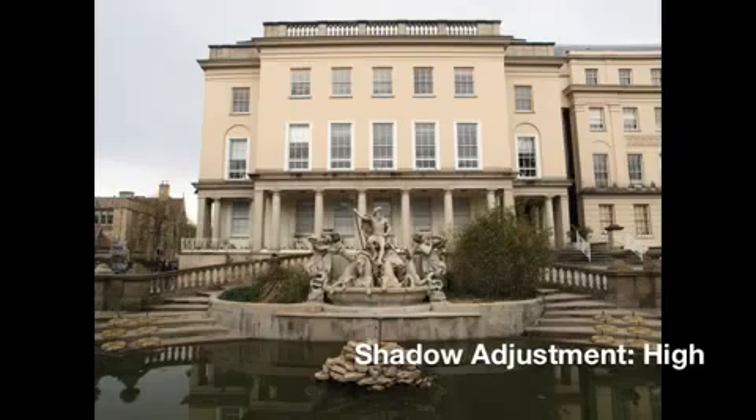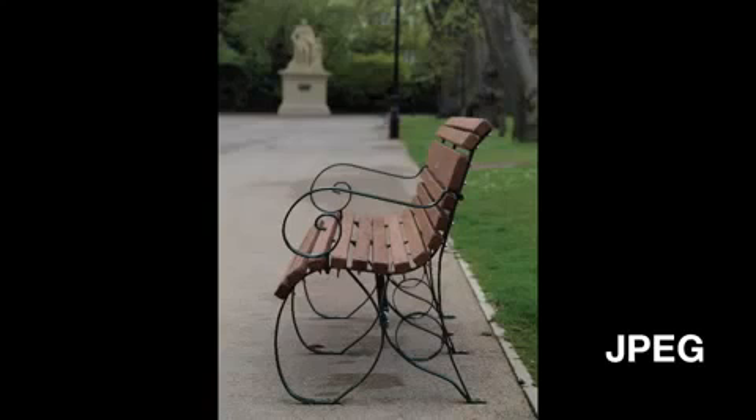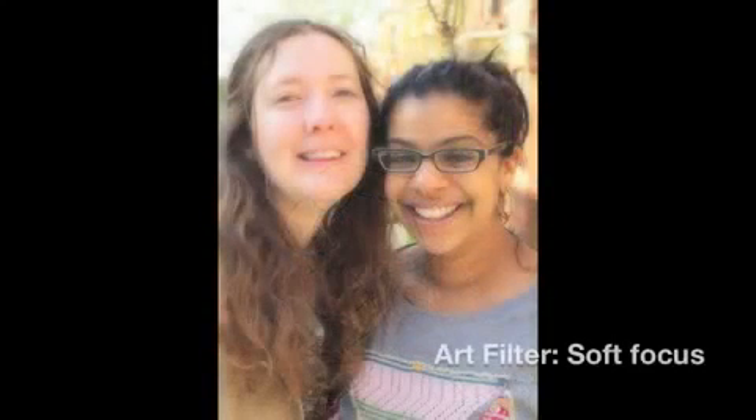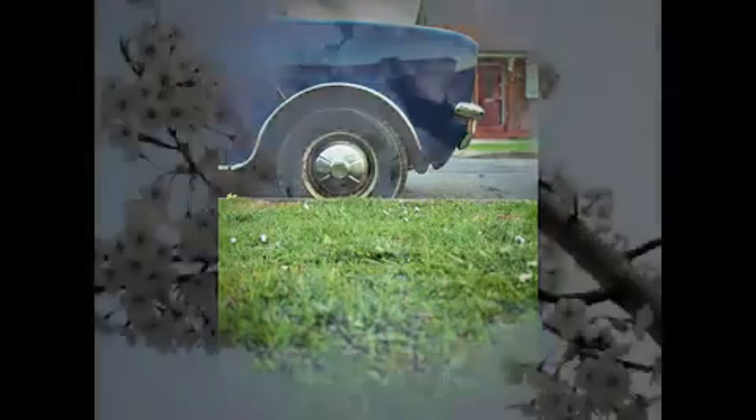Colour and tone is generally quite nice. The results aren't too vibrant but they're not too subtle either — they strike a nice balance between the two. The white balance is a little bit warm, whether shooting indoors or outside in daylight. Together with a slight under-exposure when shooting images with a lot of sky, it can lead to slightly darker and murky images. Fortunately, you can use the shadow adjustment technology to lift detail from shadowy areas and improve the tonality of the image.